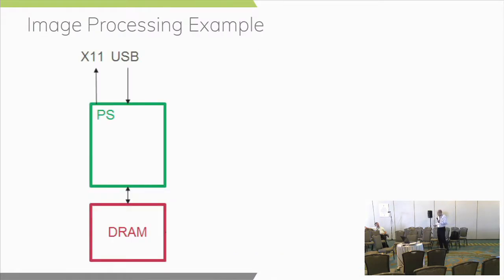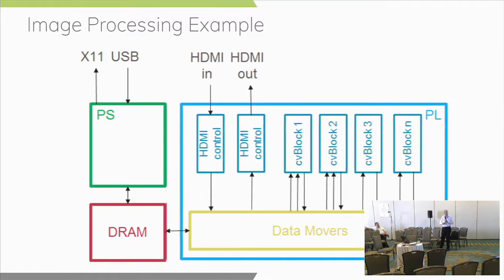Here's an example of doing image processing. We've got our Zynq MPSoC device with X11 running for our windowed GUI environment on an Ultra96 board with a mini DisplayPort attached. You can have USB for mouse and keyboard, and probably an Ethernet or Wi-Fi connection as well. We add our overlay with different callable blocks for doing image processing — HDMI in and out for an image sensor or source, then displaying it out somewhere else. All of these are callable blocks within the overlay that we can call from Python.